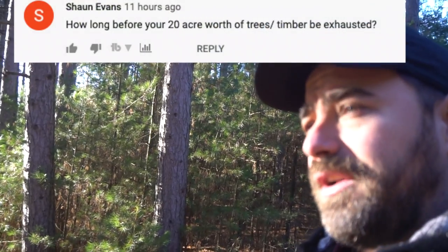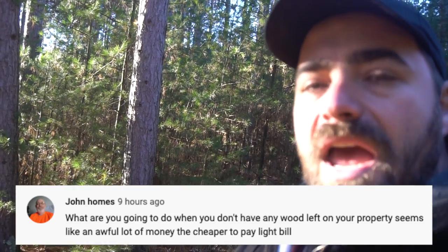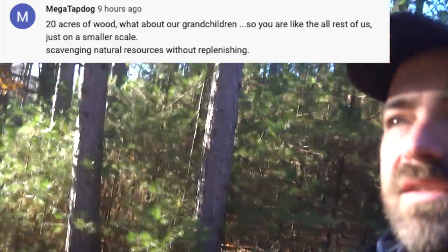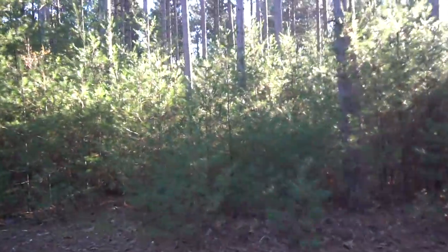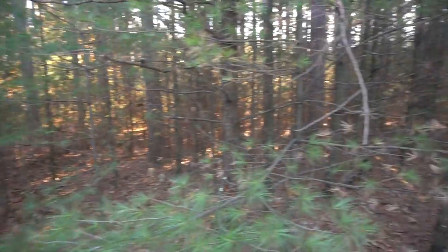I got 30 or 40 comments saying 'you're a horrible person for cutting down trees, you're going to have a desert wasteland.' Here's my response: take a look right here — you can't even see a couple feet through these trees, you can't walk through them. They're growing in so thick they're going to die. I appreciate those comments because I know they mean well, but a logical person actually here might say 'shame on you, you should be clearing some of these trees — you should be a better steward of your land.'